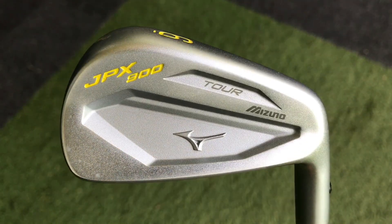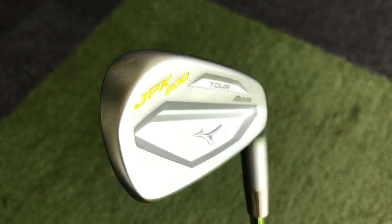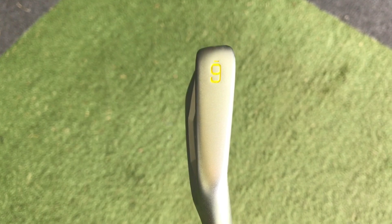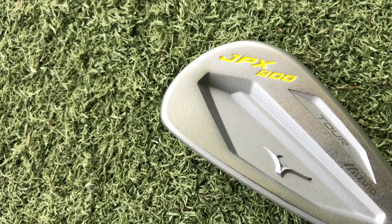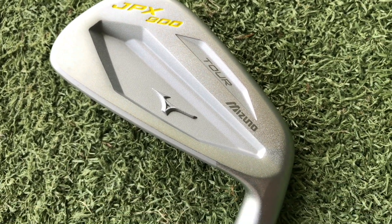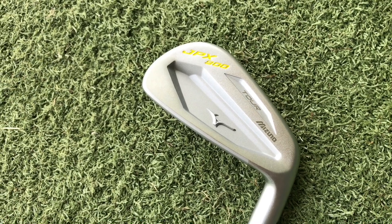In the JPX family we've got the 900 Tour, which is the smaller, more compact model. It's always been a bit of a strange one because the look and size of it I would always put into the MP family. But obviously they put the JPX name on it. It's a very small cavity, a forged head, with that satin blasted finish which I quite like — not traditional, but quite nice.